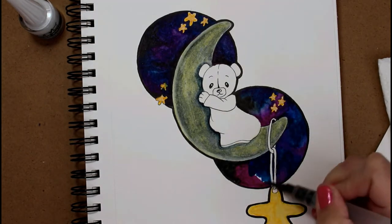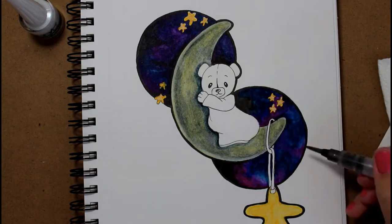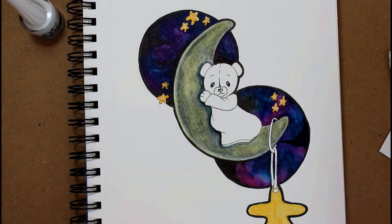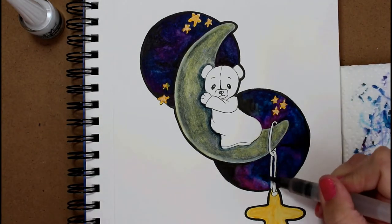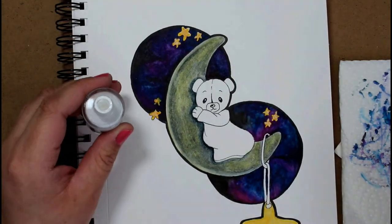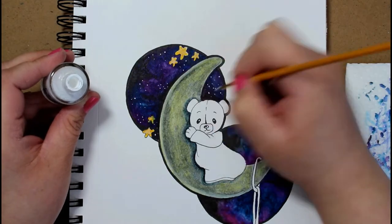I did use some Lumiere paint in this — you'll see it coming up just after I do the galaxy, to do the gold pieces in the stars and everything. I've been really wanting to get the Fine-Tec paint, and I'm going on vacation in about 14 or 15 weeks, where I get to do some art supply shopping and will look for some Fine-Tec paints. In the meantime I'm using my Lumiere paints, and I'll probably still use them going forward — they're metallic acrylics.